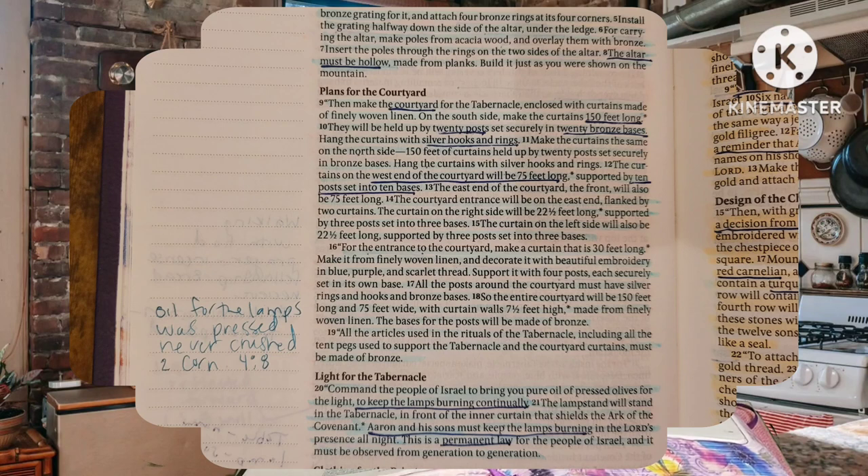All the posts around the courtyard must have silver rings and hooks and bronze bases. So the entire courtyard will be 150 feet long and 75 feet wide, with curtain walls seven and a half feet high, made from finely woven linen. The bases for the posts will be made of bronze. All the articles used in the rituals of the tabernacle, including all the tent pegs used to support the tabernacle and the courtyard curtains, must be made of bronze.